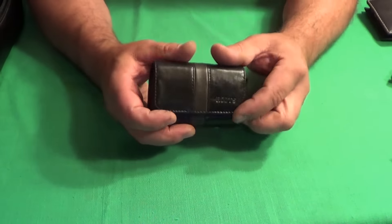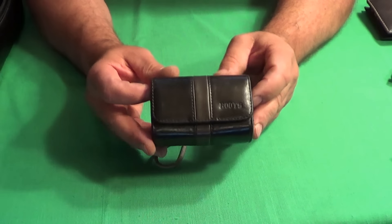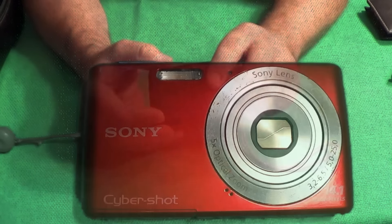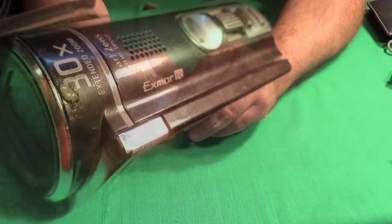I have a Sony Cybershot. I do like taking pictures and photography, so I'll keep the camera with me at all times. Also, the camera I'm using to film this video is always with me.